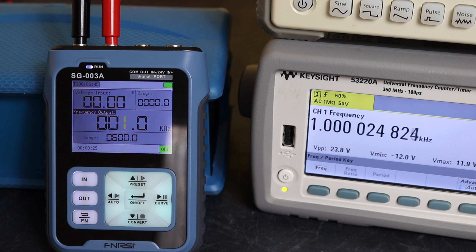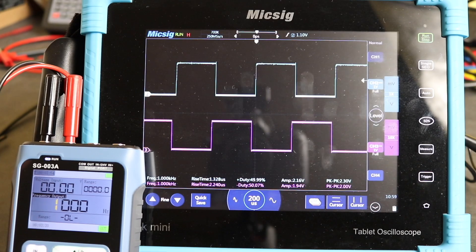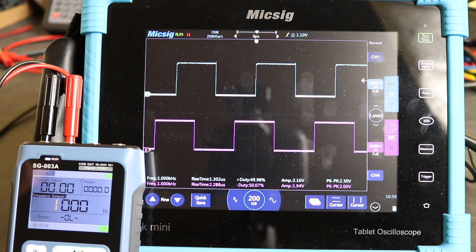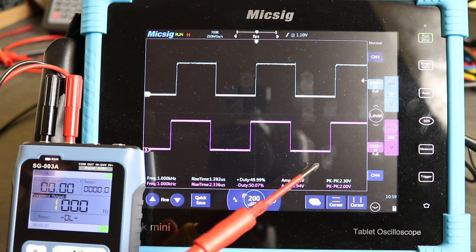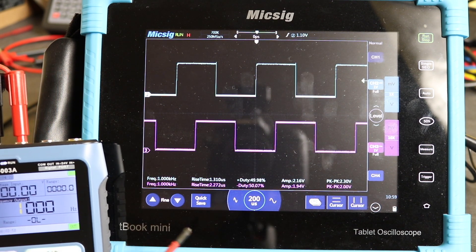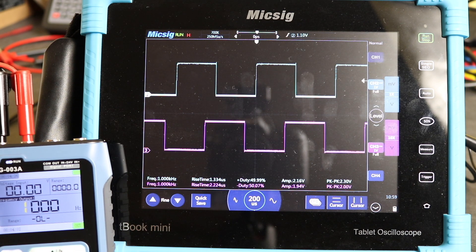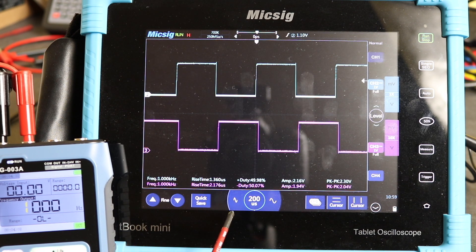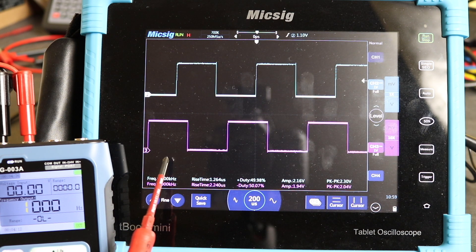We'll get the oscilloscope set up and look at the actual output traces and more of the other functionality available. We've set up the SG-003A on the oscilloscope, injecting a 1 kilohertz 2 volt peak-to-peak pulse shown as the white trace at the top. The bottom channel is connected to the standard 1 kilohertz 2 volt peak-to-peak calibration pulse built into the oscilloscope itself. The frequency is 1 kilohertz on both.